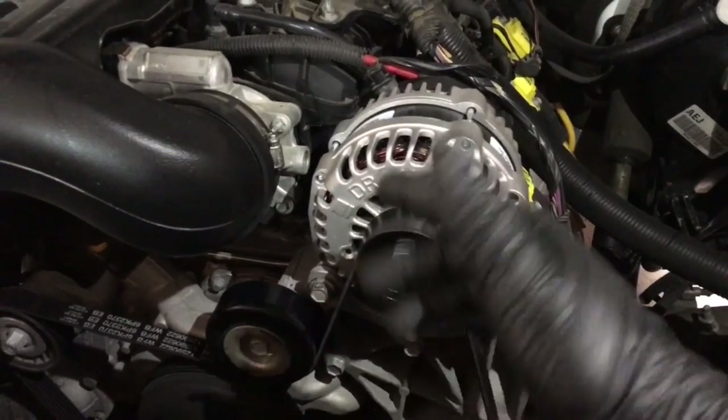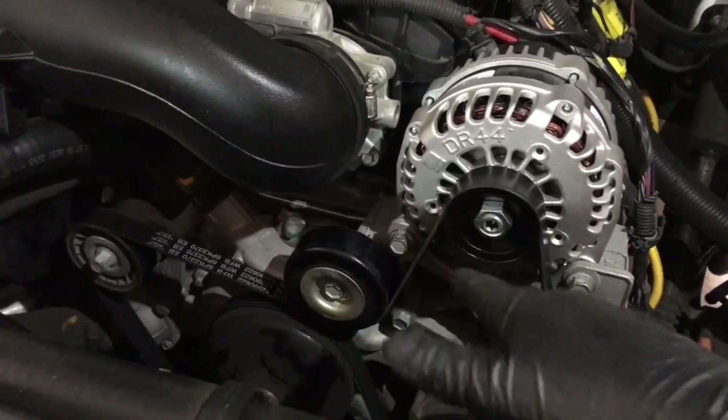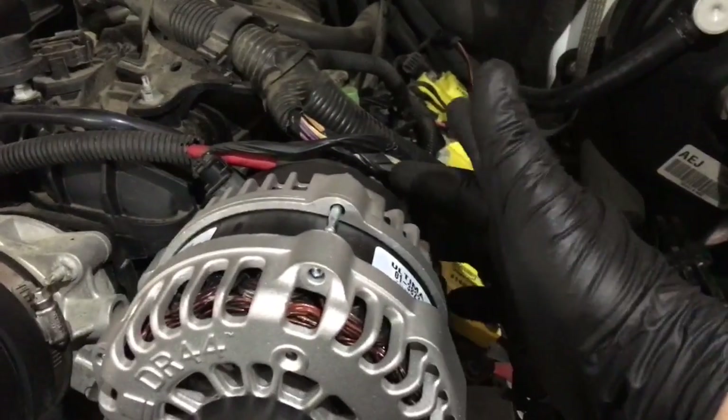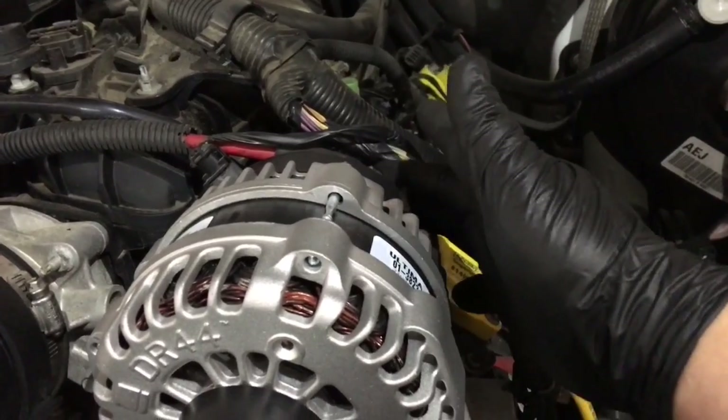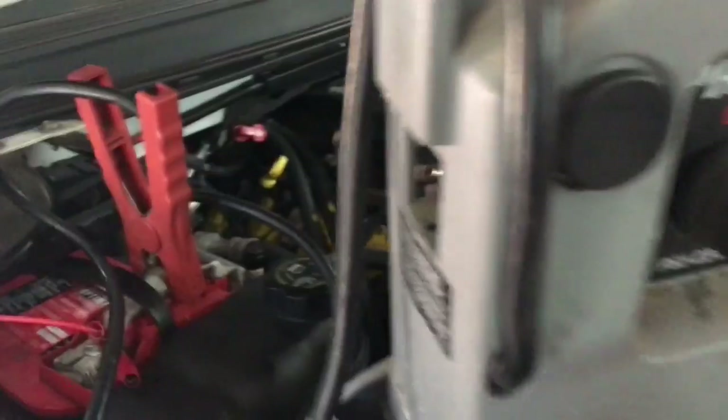Here we are with the new alternator installed. Like I said, those two 15 millimeter bolts — that's it. I rerouted the serpentine belt and put it back with the tensioner, then put back the 10 millimeter nut for the battery cable and the connector.